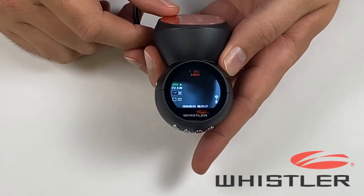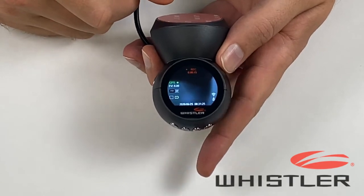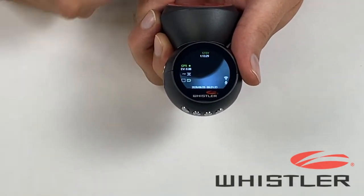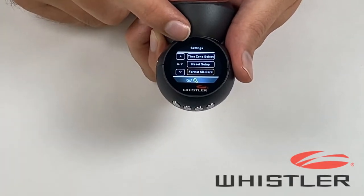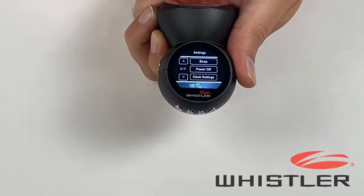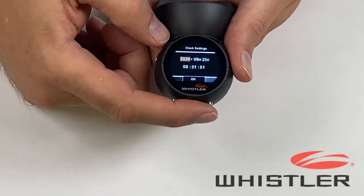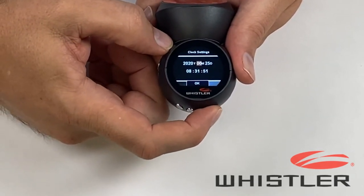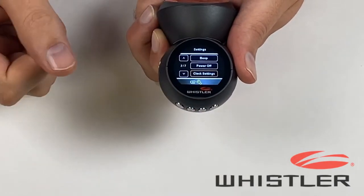There are a couple of settings you'll need to configure when you first get your camera. We're going to need to set the date and time and format the SD card. First, make sure the video is not recording — if it is, hit the OK button to stop it. Then press the menu button. The first press brings up movie mode; press it one more time to switch to settings. Use the arrow key to find clock settings and hit OK. The highlighted value is the one currently being edited — use the arrow keys to adjust up and down, and the OK button to cycle through options. Once everything is set and OK is highlighted, hit OK one more time. Now the date and time are set.